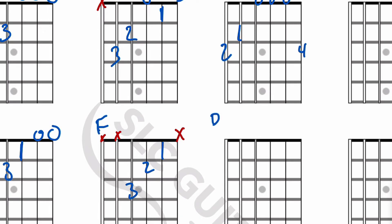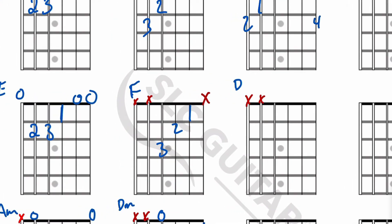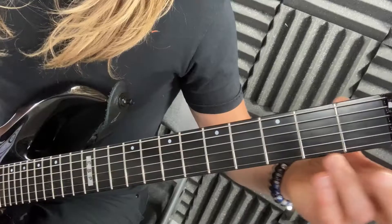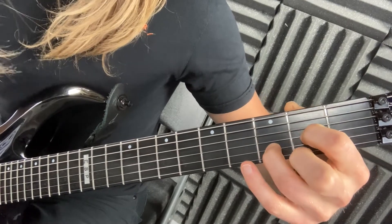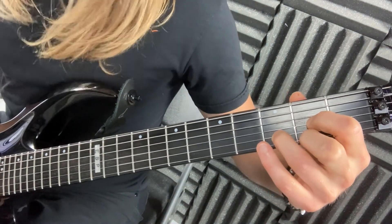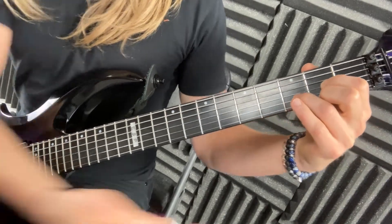The D chord — D major. It's kind of like D minor, just one note difference. We go X, X, then zero on the fourth string. Ring finger on the second string third fret, first finger on the third string second fret, and second finger on the first string second fret. That gives you D major.